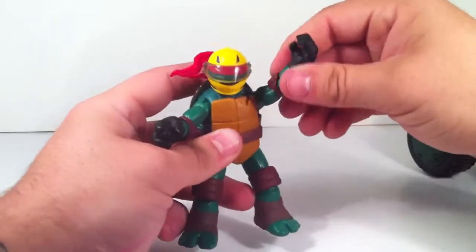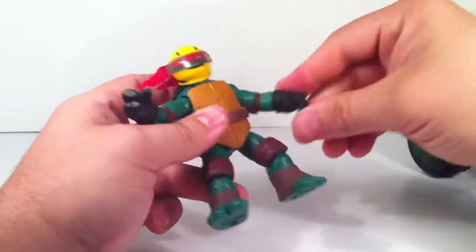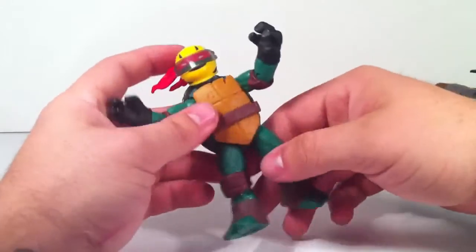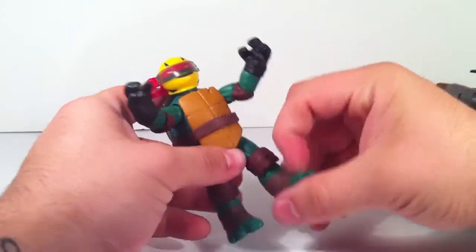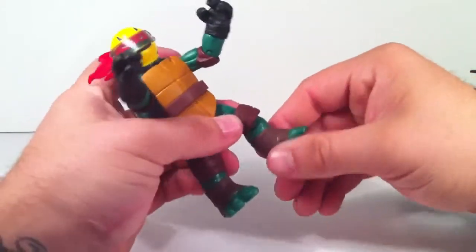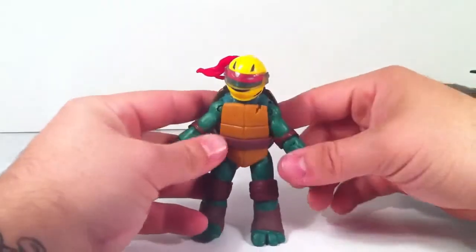He has the same articulation as the other turtles: ball-and-socket shoulders, single-jointed elbow joints, no ab or waist articulation. He does have swivel elbows that go up and out, and a single-jointed knee that also spins. Other than a little color difference, everything on this figure is pretty much the same as the basic figure.